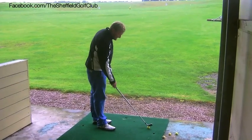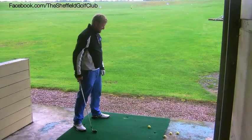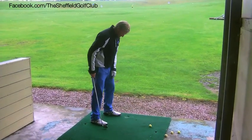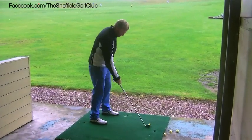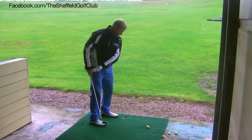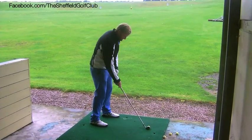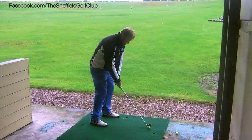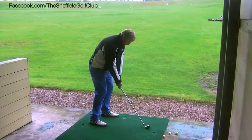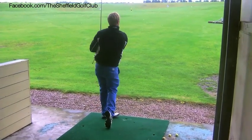A little bit more advanced again — if I want to make that a low hook, I'm going to keep the same principles: aim the body right, keep the club face aimed at the target, but the ball position is going to be back in my stance. So if I'm going to hook one round a tree and keep it low, the ball is back in my stance, the club face is square to my target, my body is aiming to the right, and I'm just going to swing and hit a low hook.